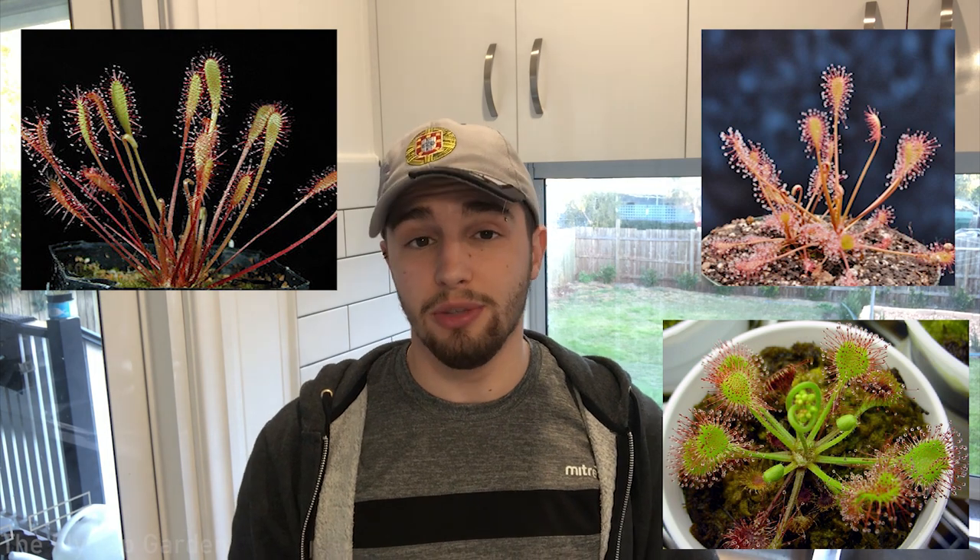Next up we have temperate Drosera, such as Drosera intermedia, Drosera rotundifolia, and Drosera anglica. These are super interesting plants that grow slightly differently — they have petioles with their traps at the end of those petioles. They are temperate growers, meaning they like warm hot summers, but in winter they go dormant. In springtime they grow back from what is called a hibernaculum — essentially a hibernating bud that the plant comes back from after winter dormancy.